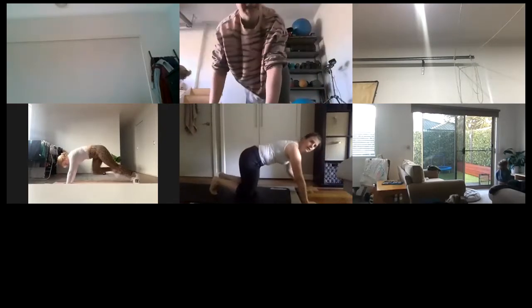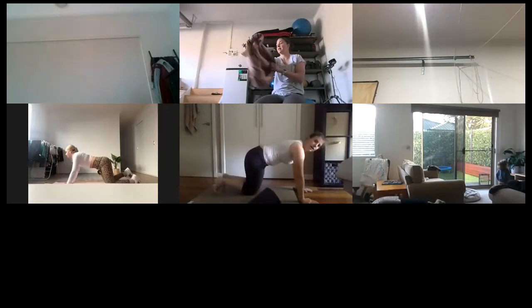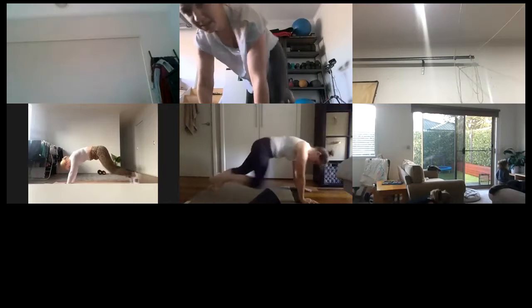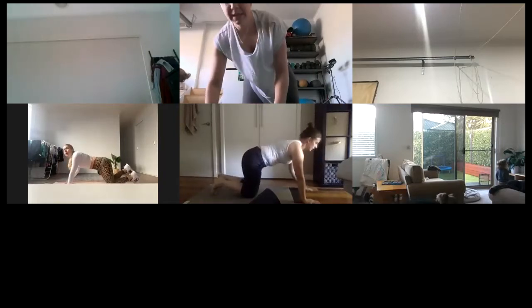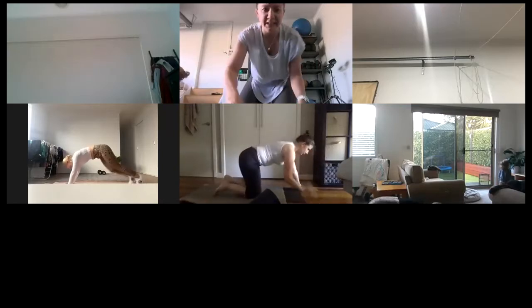That's it, Jessie! Good — keep those hips nice and steady when you tap those shoulders. So four mountain climbers, two shoulder taps. That's it, good — ten seconds here.